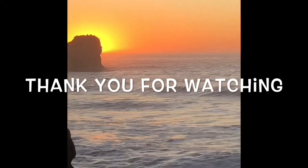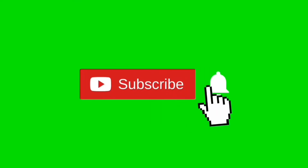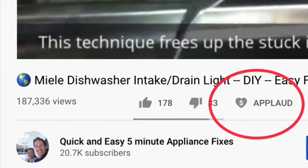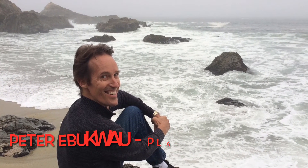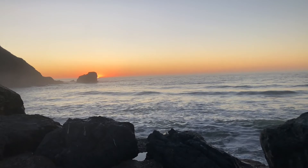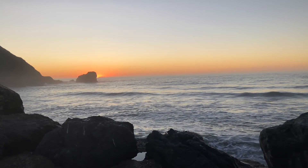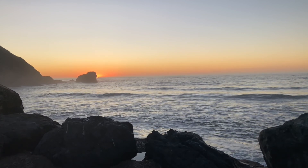Thanks so much for watching our video. Please subscribe by pressing the subscribe button and the bell button so we can send you notifications of new videos. We also have an applaud button — if the video was helpful, clicking that shows your support. Feel free to contact me at scottthefixitguy@yahoo.com with any questions. You can also click a link below to set up a 15- or 30-minute FaceTime or Zoom meeting to work on your appliance problem together.